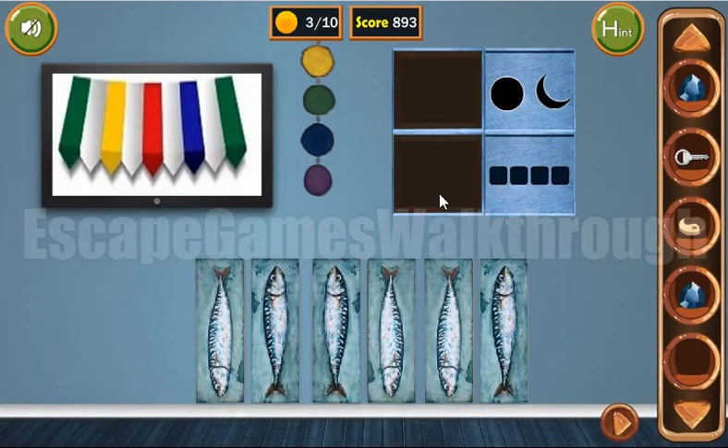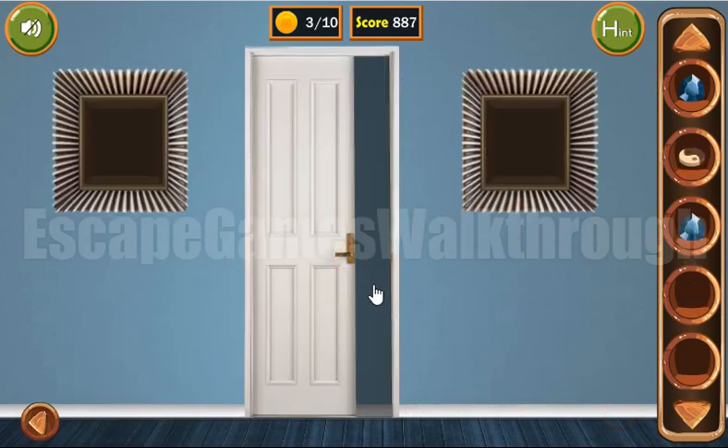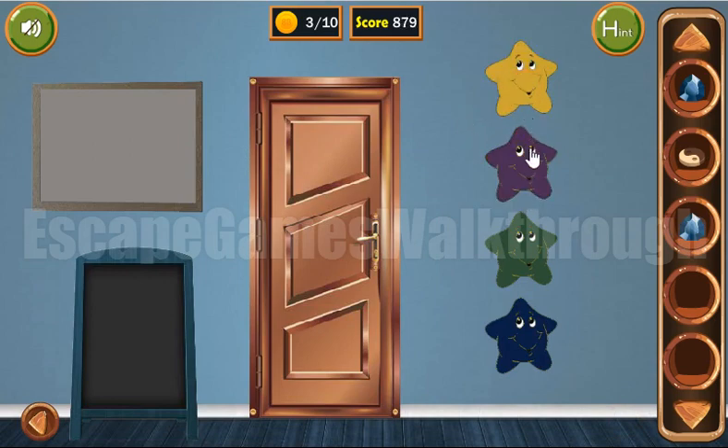Let's go to the next room. Let's remember these colors: red, red, yellow, green, blue, and purple. These colors are for this star. On the top is yellow, then green, then blue, and on the bottom is purple. We have found four coins.